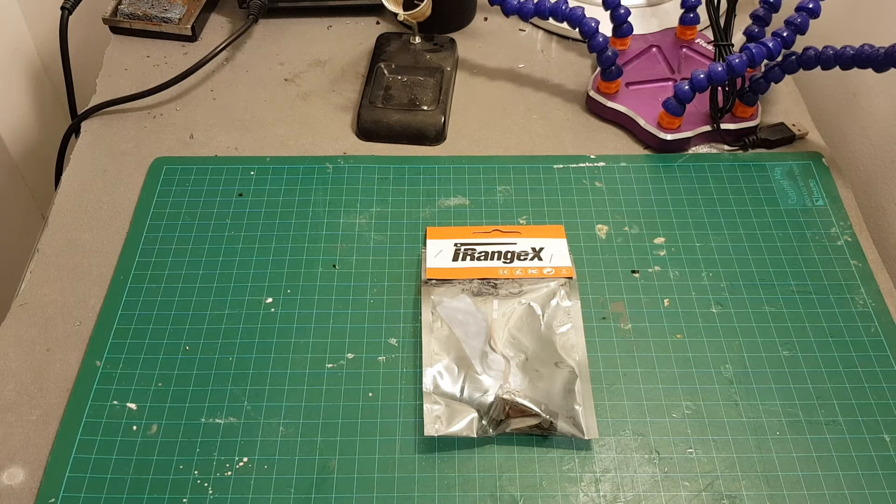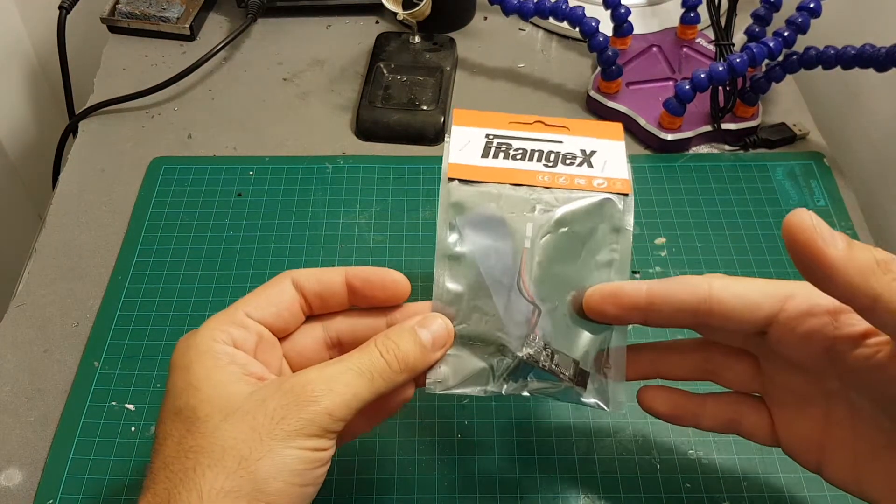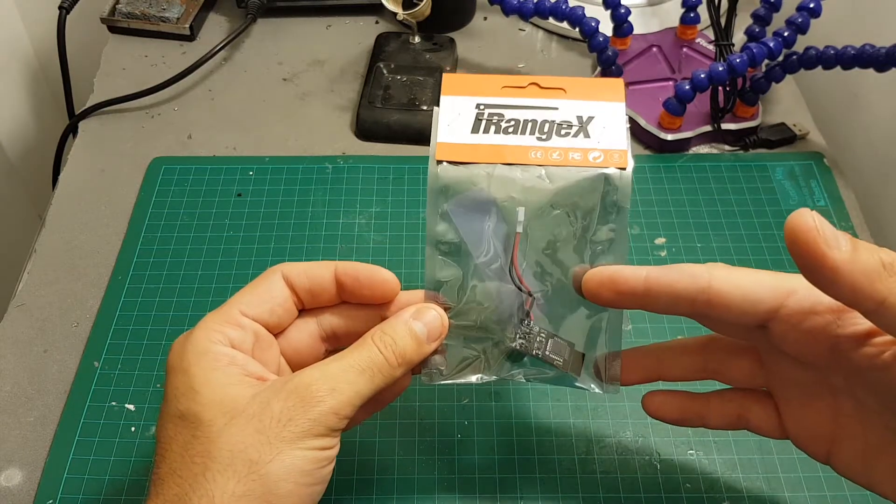Hello guys and welcome back to my channel. Today in this video I'm going to check the iRange X IRX6 multi-protocol transmitter.